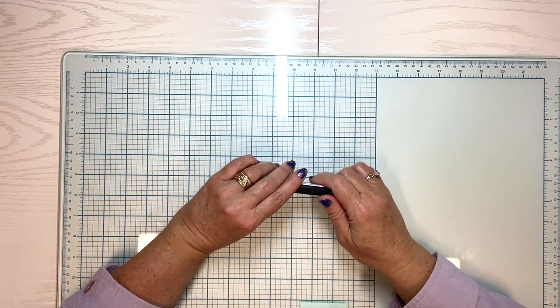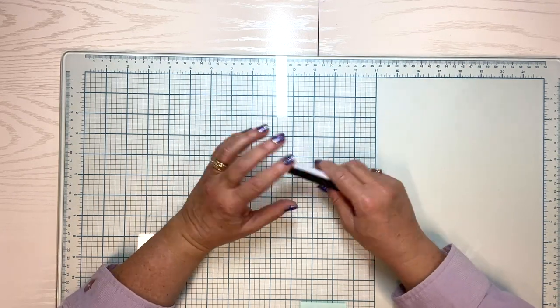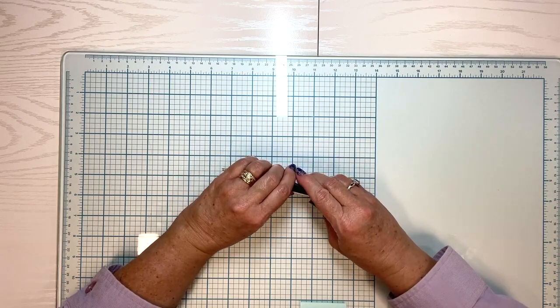Hello there. Welcome to Paper Crafting with Rebecca. My name is Rebecca and I'm here to do an unboxing video today. I haven't done one in a while, so this ought to be a lot of fun.